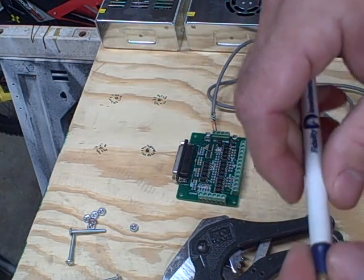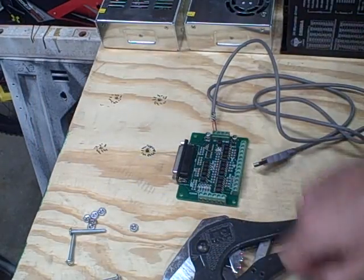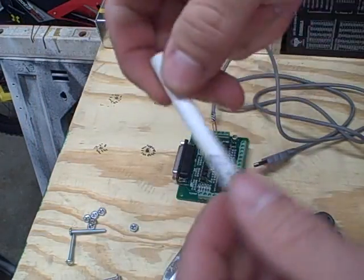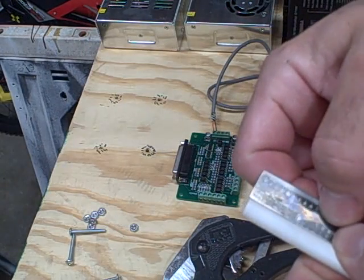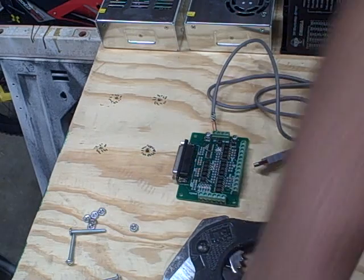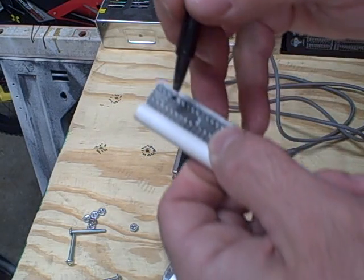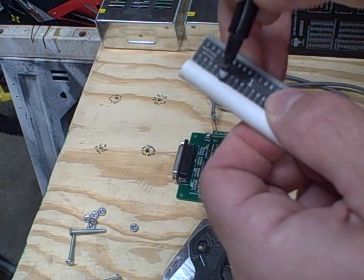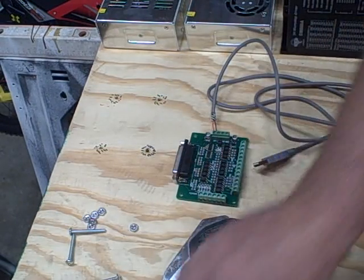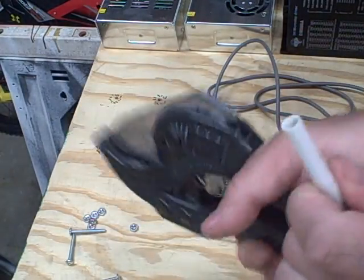So you take this pin, pull it apart like that, and measure out six tenths of an inch. I have a tool for cutting PVC pipe which works pretty good for this.